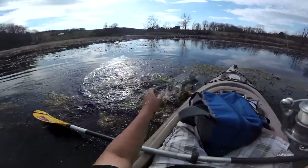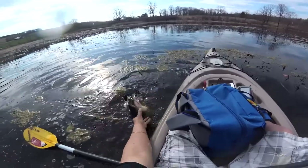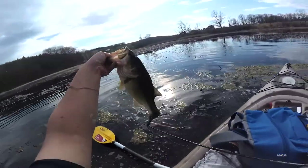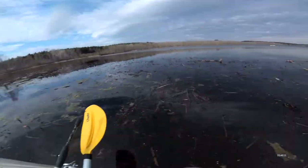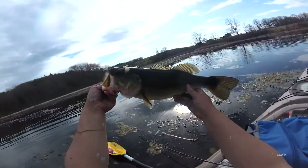Oh, I got it! Got a nice bass, got a nice bass — there we go, there we go, there it is. That's a four-pounder, easily. There we go boys, that's the one.